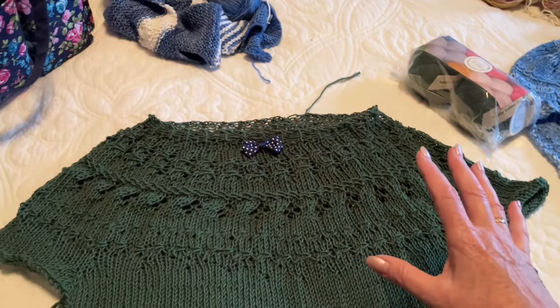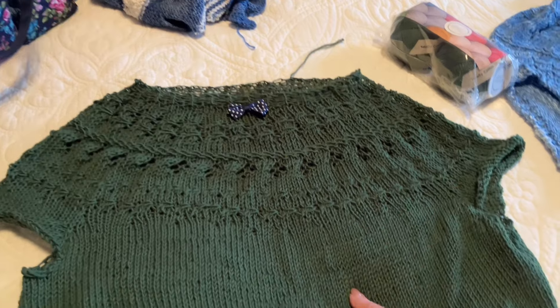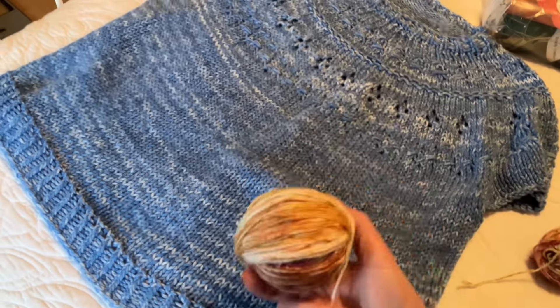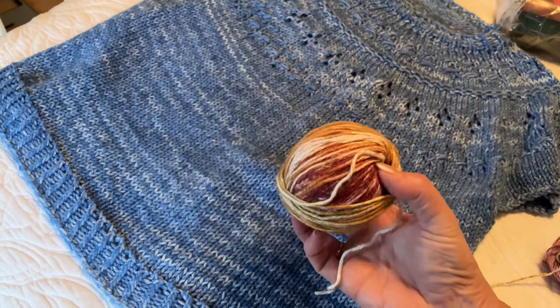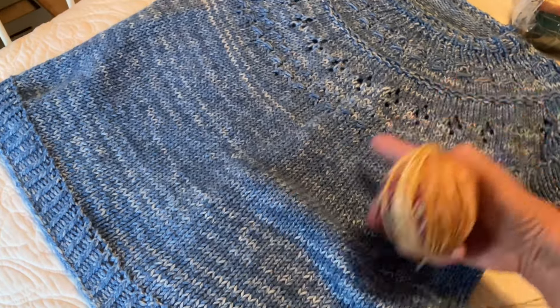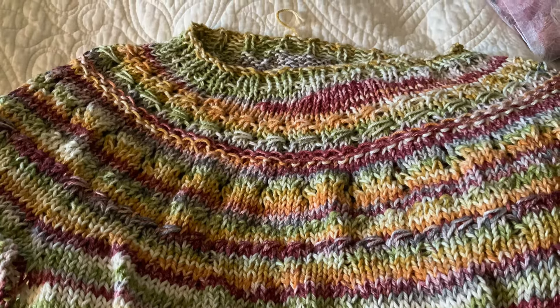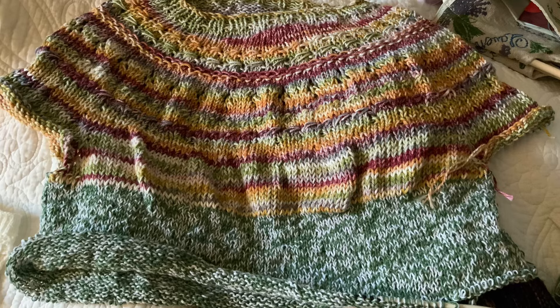Once I complete that, I will take a picture of it wearing it. Then I had some more of this I Love This Cotton in a different color, and I was knitting it up. I had probably got down to here in this particular wool, and then I ran out. So I picked up a different greenish color you'll see in the picture.